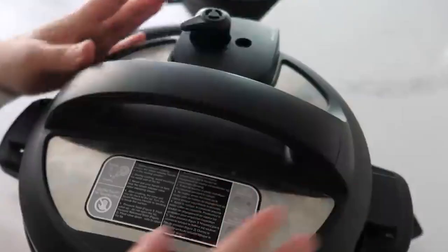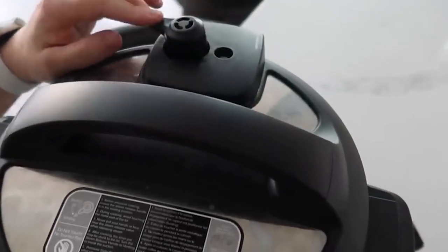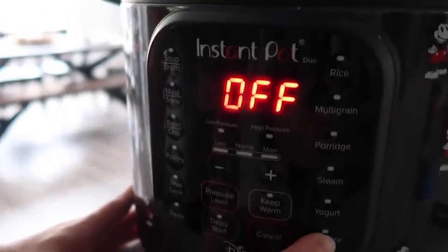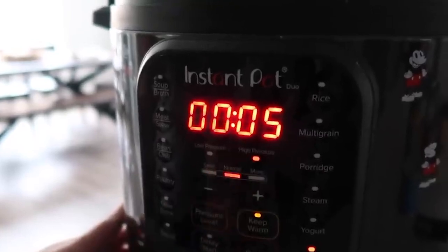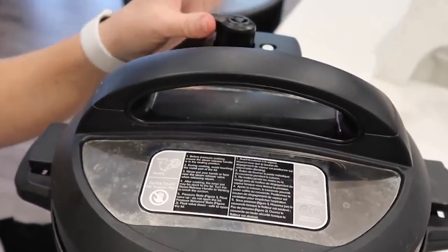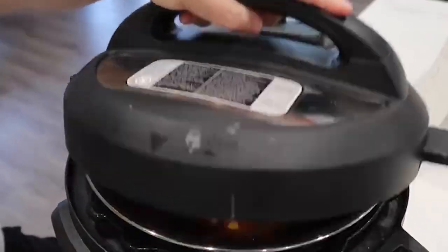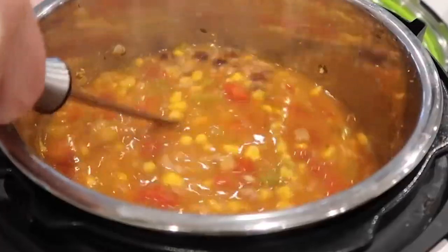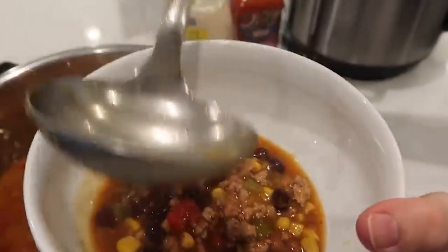Go ahead and put your lid on. Make sure that it's on sealing. Then we're going to press pressure cook — or manual — and it just cooks for five minutes. When you're all done, you can go ahead and release the pressure. Once all the steam's out, take that off. Those refried beans are like all melted in there, but it has that good flavor. That's literally all you have to do.